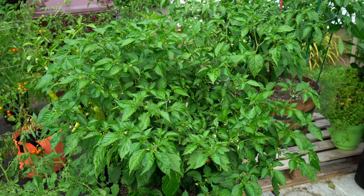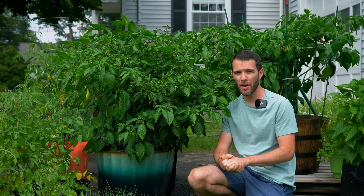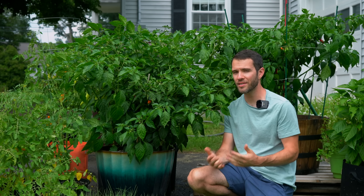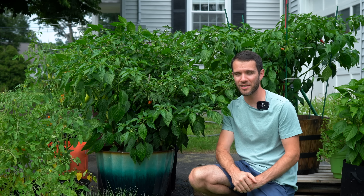I'm looking forward to seeing how this does in future seasons and we'll definitely keep you updated here on the channel. Don't forget to check out our ebook Growing Perfect Peppers if you're interested in learning our entire process for growing these beautiful plants from seed to harvest — check it out at the first link in the description below. Thanks so much for watching Pepper Geek and we'll see you next time.